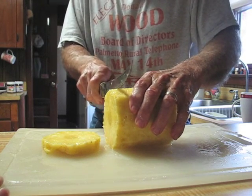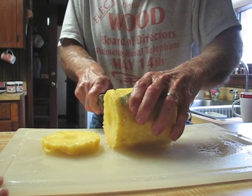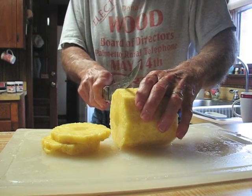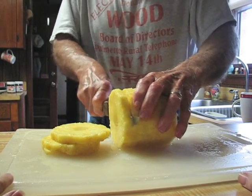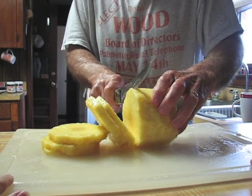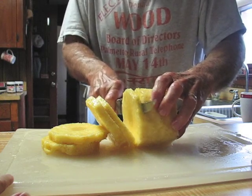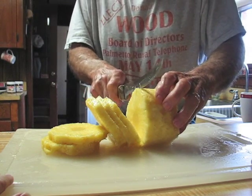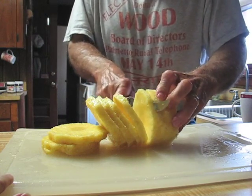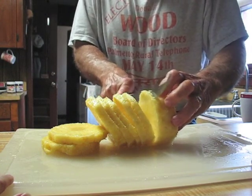I'd say that looks like about a half inch. Well, let's go a little less. Boy, you come close to the tip of your finger every time. I know what I'm doing. If you get blood all over the pineapple it wouldn't be very appetizing.